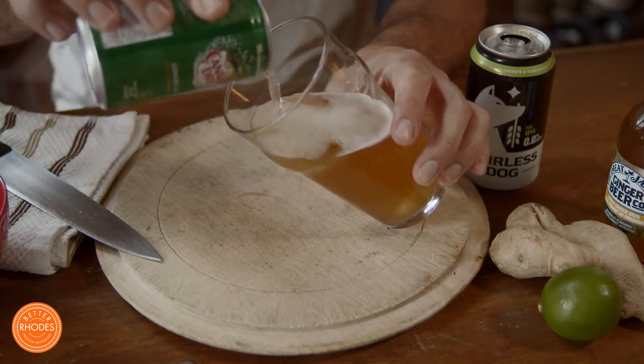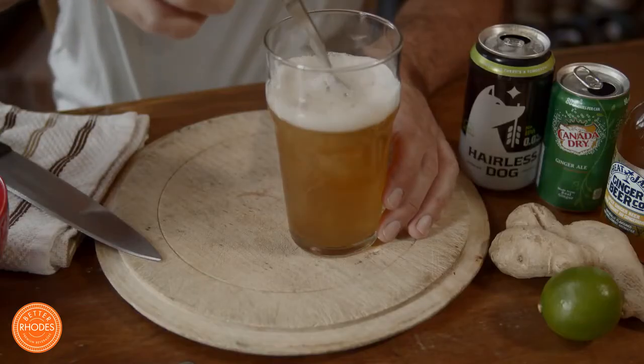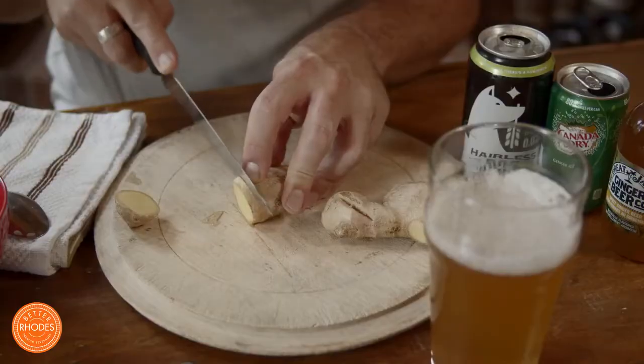There we go. If you're so inclined, you can give it a gentle stir with a spoon just to help the mixture combine a little bit better. Now we're going to add some garnish.